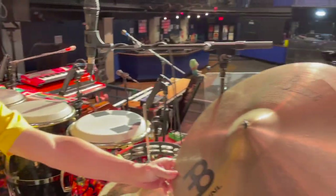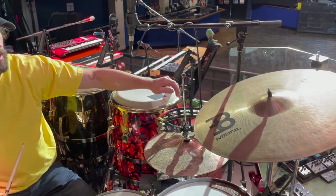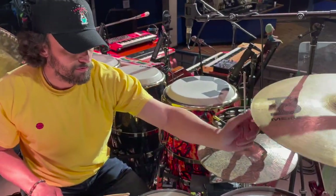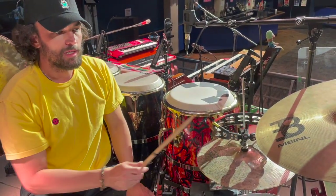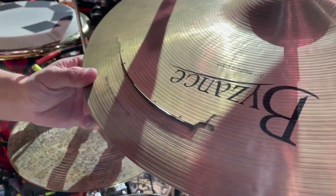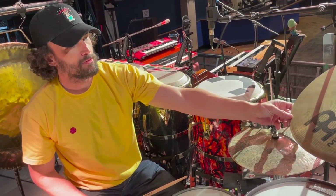This is a Meinl medium crash. I bought this used online — I'm a little sketched buying new cymbals online — but it has this little dent in the edge, kind of came that way. I don't know if it was messed up, but it has this really trashy quality that I love. And as you can see, it's very cracked and expanding, but I love that cymbal. It gives me everything I want.